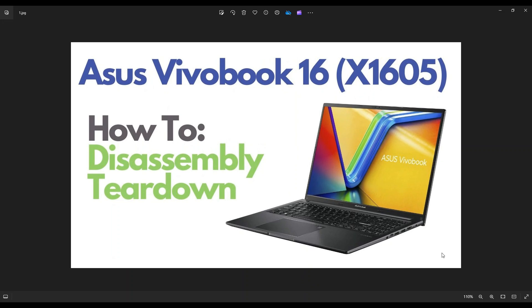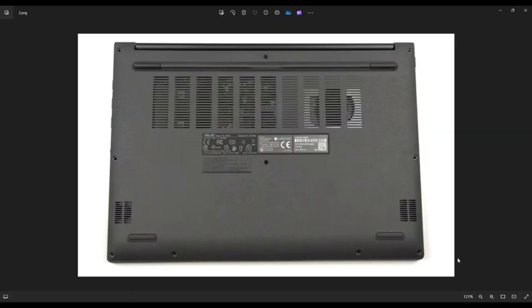So first thing guys, power down your computer the correct way, make sure it's off and unplugged from your charger. We're then going to go to the bottom case where we can take out your screws.